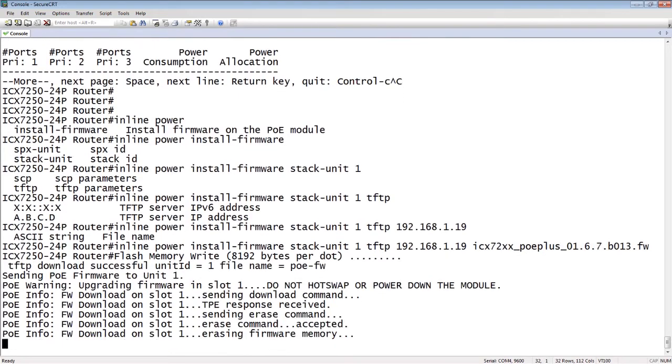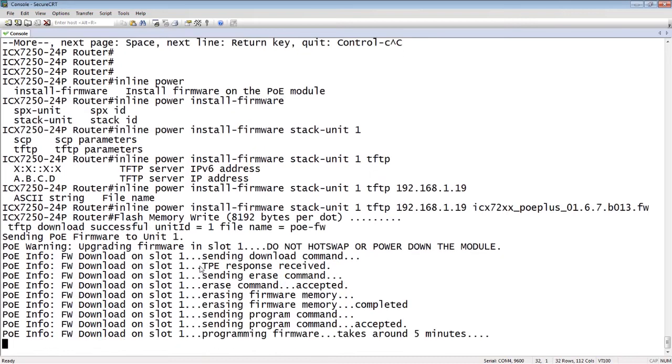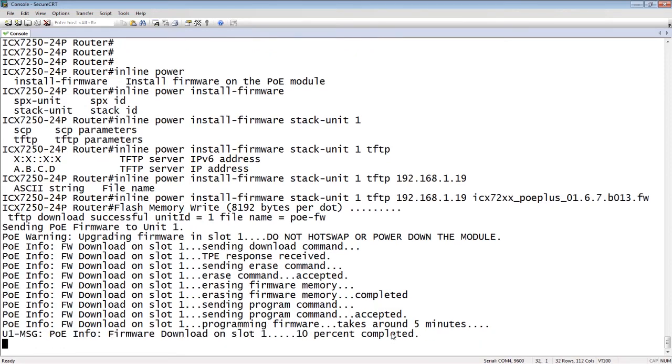Immediately you're going to see the TFTP download result, whether it's successful or not. It's sending the PoE firmware to unit 1. Then it's going to tell you it's upgrading slot 1, so do not power down the module — that is really important. You will see it go through all the pieces of this procedure: it erases the firmware, sends the new programming, then programs the firmware. As it says, it takes about five minutes, and you'll see percentage complete as it goes.